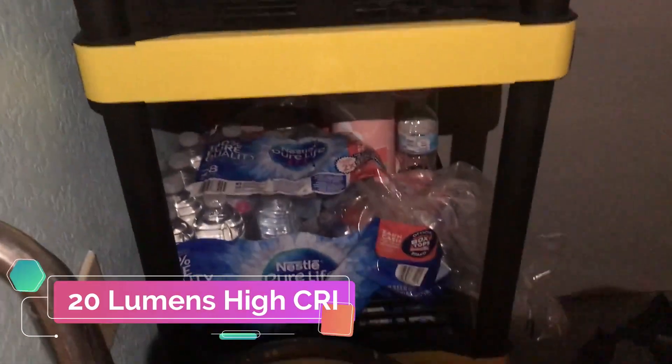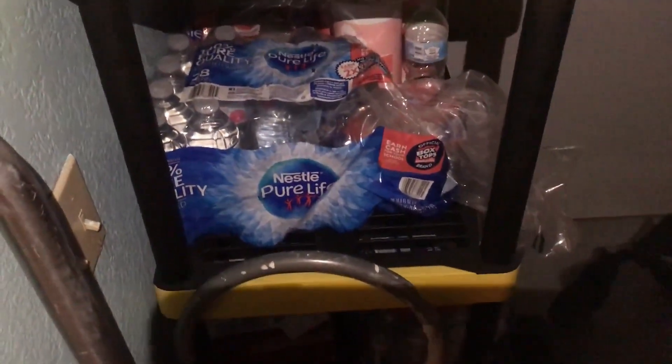The high CRI white light mode is 20 lumens with a run time of just over 6 hours. The red light has a maximum output of 13 lumens and nearly 8 hours of run time. There's also a red light caution mode, an SOS, and a beacon mode. Additionally, there's a low red setting at 0.9 lumens that can run for 68 hours.